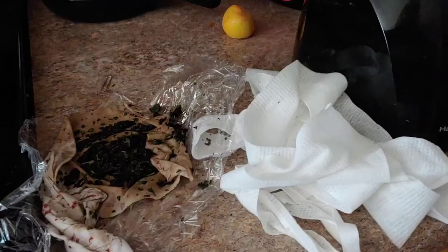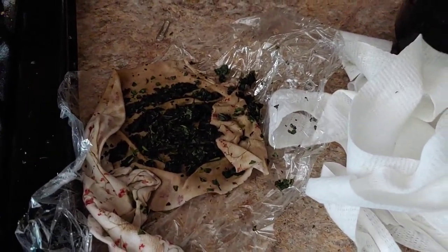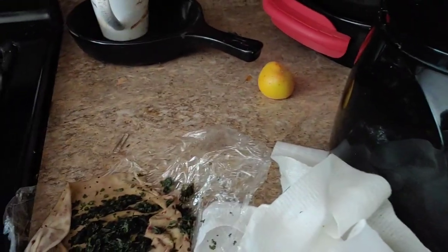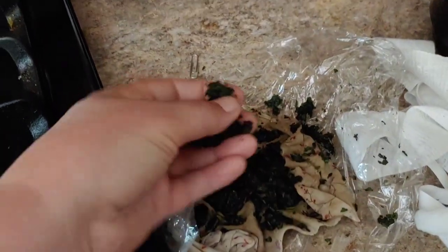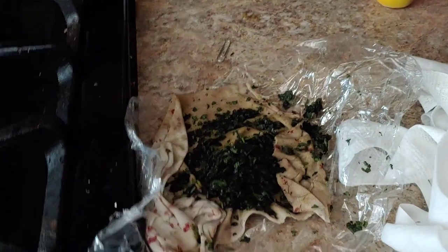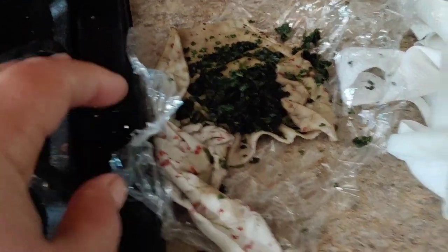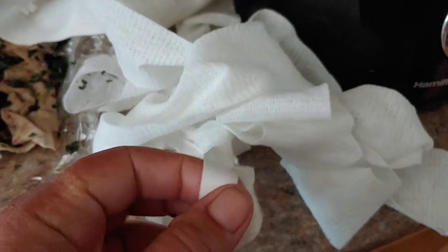So I took all that stuff — this is the poultice that I cut off. Part of it I dropped on the floor because I was trying to do all this one-handed. What you do is take those leaves, put them in a food processor and grind them up — I had to add a little bit of water to get them moist. Then you put the mixture on top of the swollen area, lay a cloth over the top of that, wrap the whole thing in plastic wrap, and tape it on.